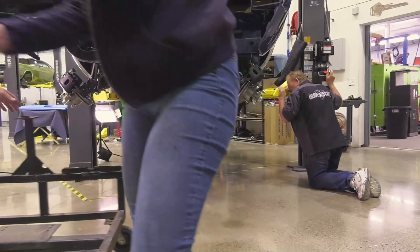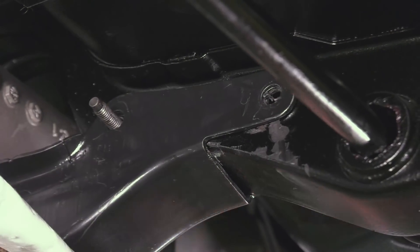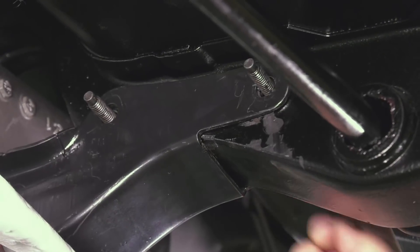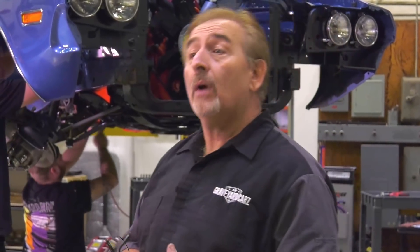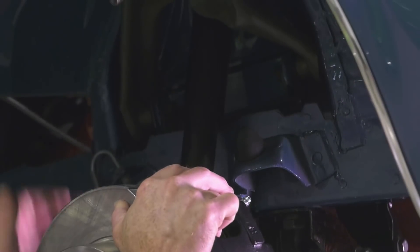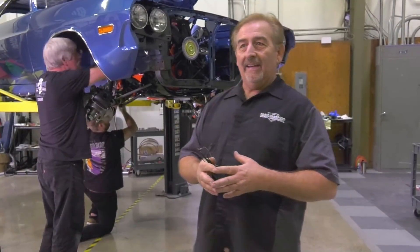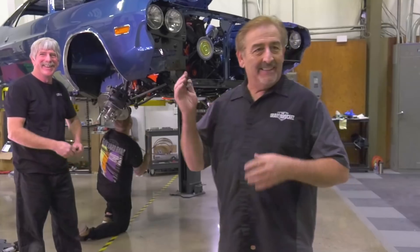Everything is installed: the engine is completely restored, the Hemi four-speed transmission is done and ready to go. Assembly line markings still need to be done, and the rear end is in place. Now they just need to make final connections, put the wheels and tires on, let it down, and get it moved over to Will so he can put the V9W stripe on the back — which Will 'seemed to have not been able to read the broadcast sheet for.'